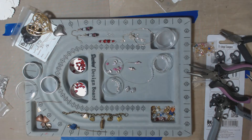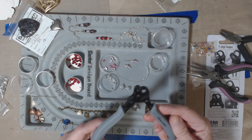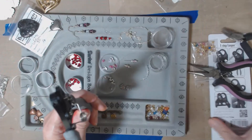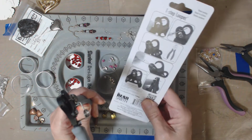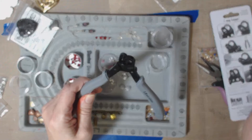Good morning everyone. I think we're rolling. I had a special request from one of the crafters community about this particular looper tool. It's called a one-step looper. It comes in a package that has instructions on the back about its usage, and I'm just going to do a quick show and tell on this.